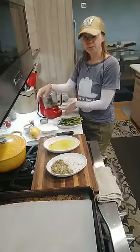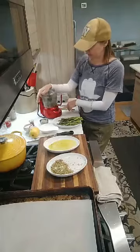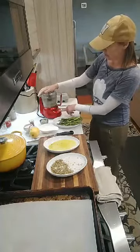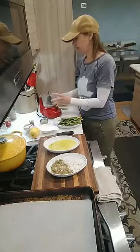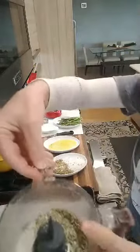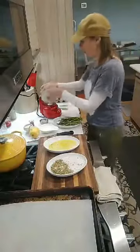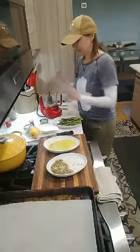Drop it into a little food processor or blender, or you could hand chop this. I just want to break it down into something that's just a little bit more crumb-like. So now we've got some little bit of a crumb happening from our pepitas — the inside of our pumpkin seeds.